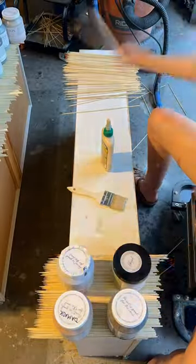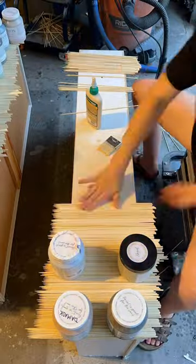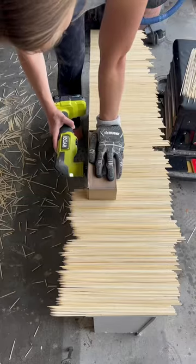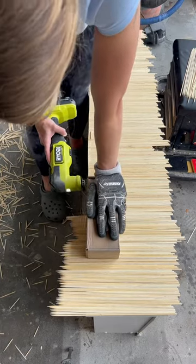To add some interest to this piece, we're going to run to Walmart, grab a whole bunch of skewers for only 97 cents a pack, and we're going to add some fluted drawers. Once all the glue is dry, cut off the edges so that they line up with the drawers.